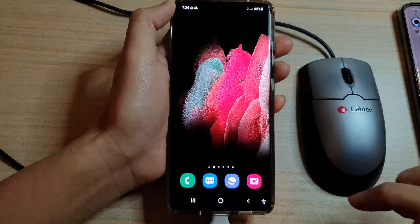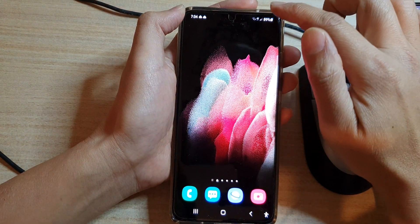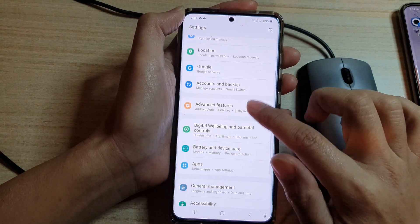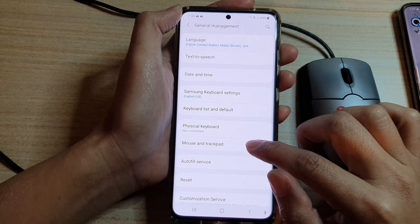Tap on the home button to go back to your home screen, then swipe down at the top and tap on Settings. In Settings, go down and tap on General Management, then tap on Mouse and Trackpad.